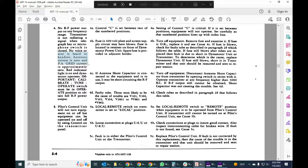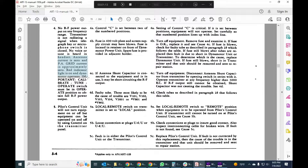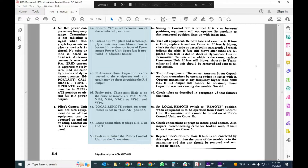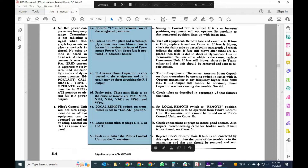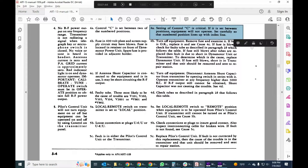The symptom details are: antenna current is zero; PA grid current is approximately zero — interesting choice of words, because actually mine is a little above zero; red indicator light is on; dynamo motor operates; and calibrate-tune is in the operate position. The first probable cause listed is that control C is set between two of the numbered positions. The suggested fix states: setting of control C is critical — if it is set between two positions, equipment will not operate. Set carefully so that the number positions line up with the index.